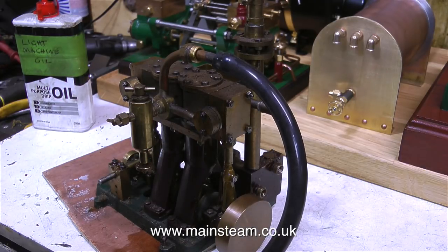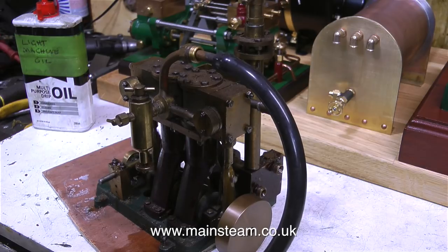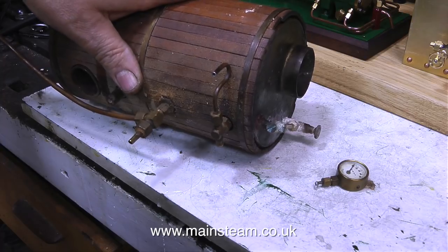A quick summary of the engine: it self-starts in any position, runs like a sewing machine, and is one of the nicest engines I've seen for quite a while. Which is more than I can say for the boiler.